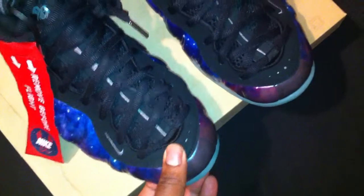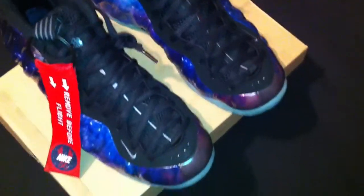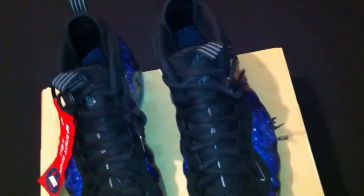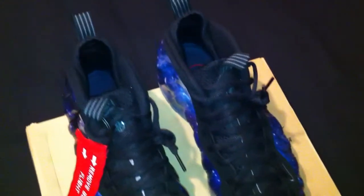Man, this is dope. Like I said, I am truly lucky to have this. I'm sure y'all have seen reviews on it already, and I just wanted to say I'm fortunate to have a pair. Shout out to everybody that did get a pair, and shout out to everybody still hustling for a pair.